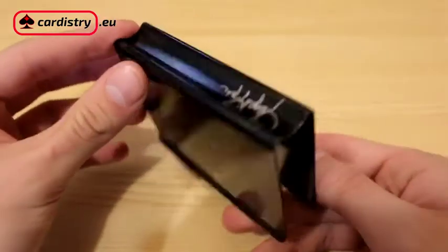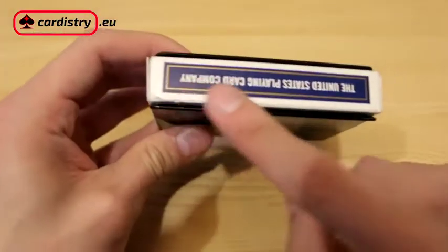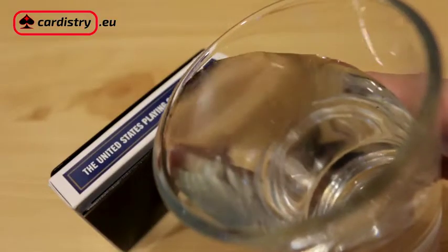This is the common card clip protector. You put a deck inside and it's protected — not so much. As you can see, it's not protected from three different sides and anything can damage them. And if you splash a little bit of water, you're screwed.